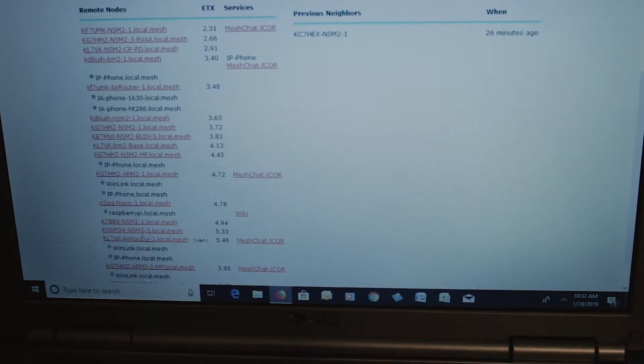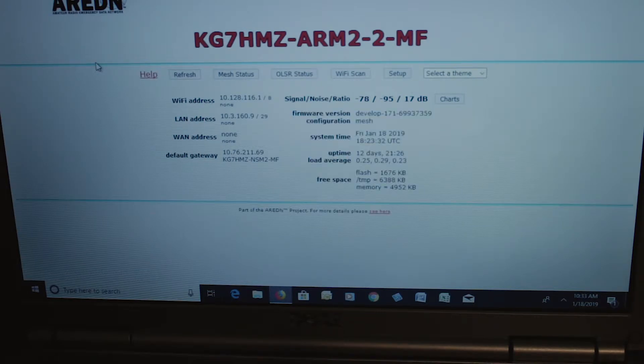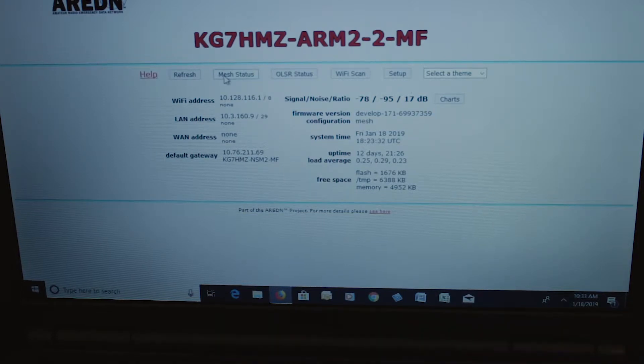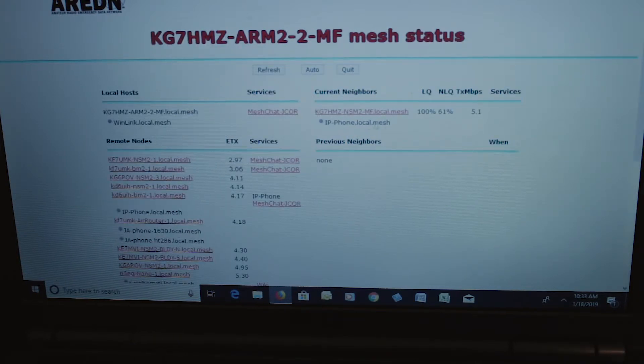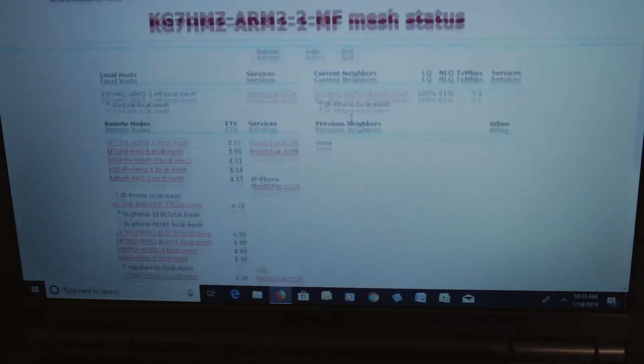For instance, let's go to KG7HMZ — you just click on that one. There's KG7HMZ. If we look at his mesh status, we can see what he can see. Right now the only node he can directly see is this one right here. All the rest he has access to through the network, but this is the only one in his immediate view.